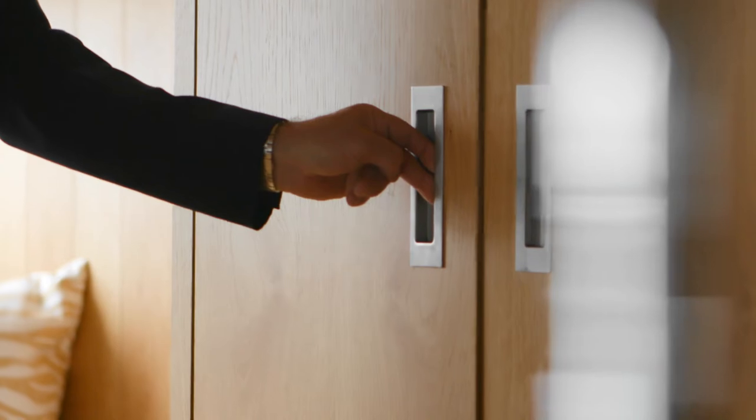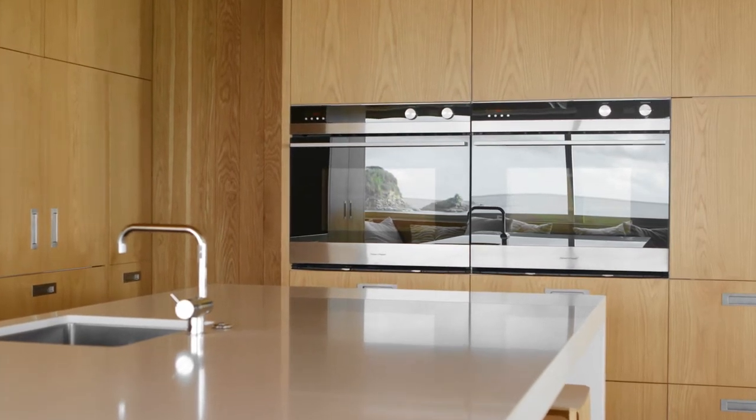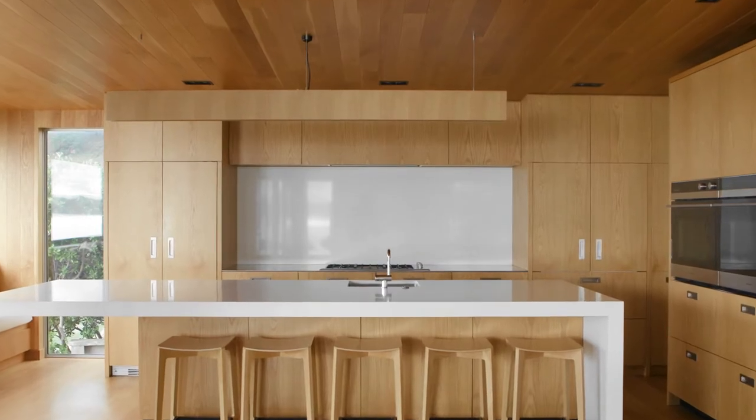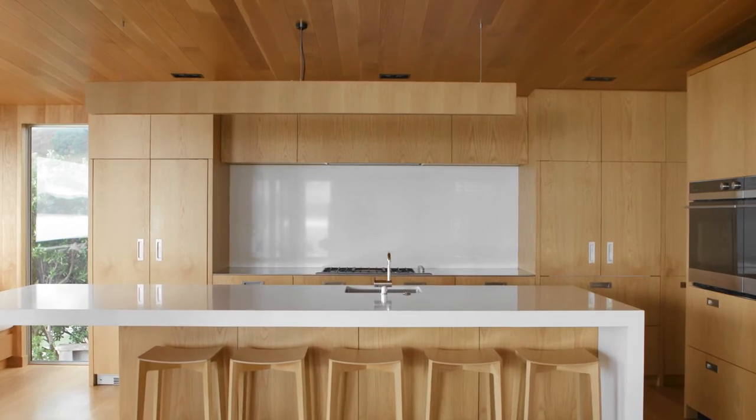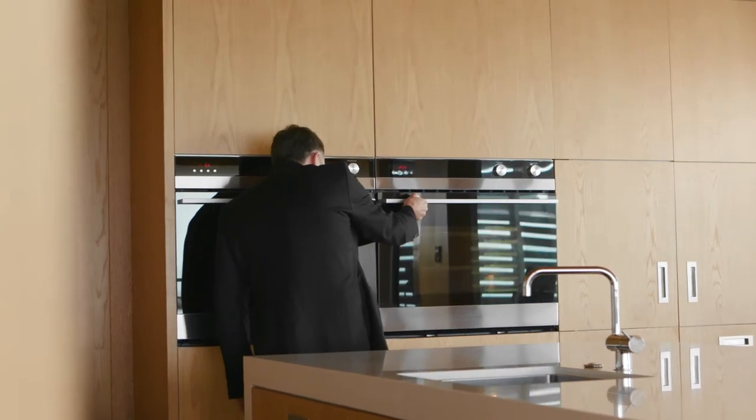You don't want to get in the way of one another, so the bar fridge is connected to the end of the bench, so that becomes the bar area. And then we've actually moved the ovens right away, so that you could actually have three people — one doing drinks, one cooking on the hobs, and then somebody actually using the ovens.